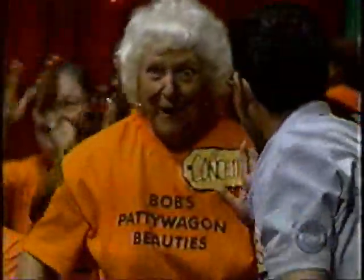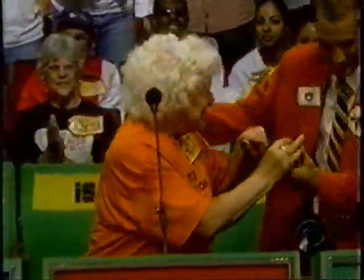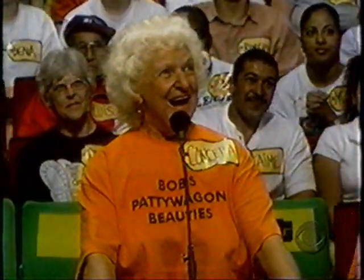Rod, what is the name of our next participant? I make it out to be Conchetta Fink. Come on down. You're the next contestant on The Price is Right. Conchetta is one of Bob's paddy wagon beauties. They come from all over California, my paddy wagon beauties do.